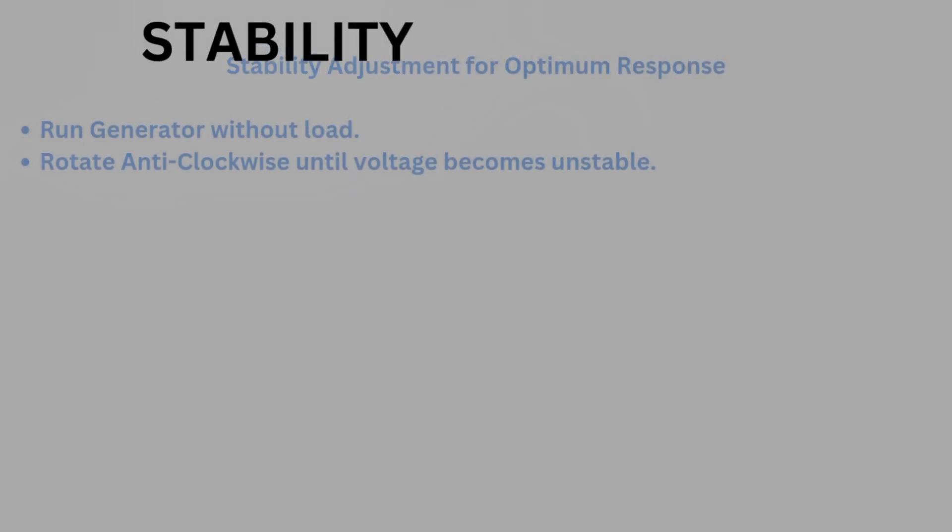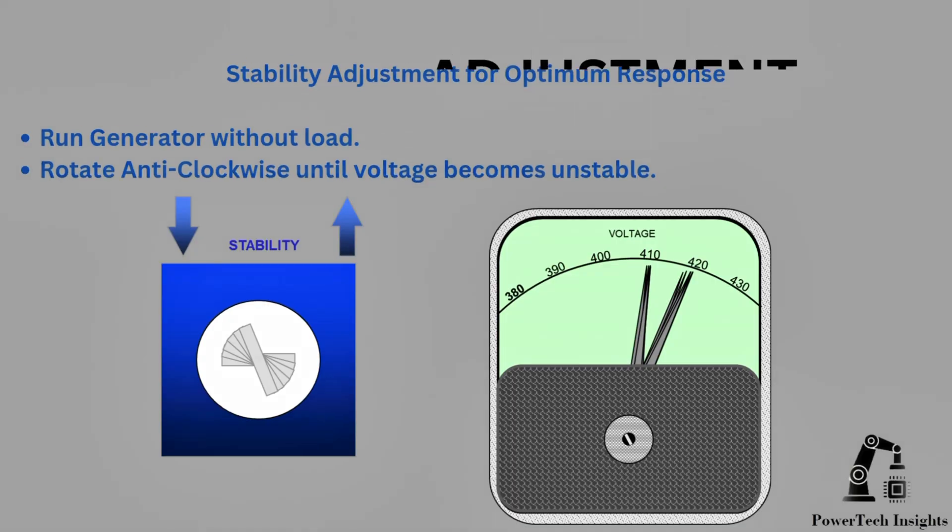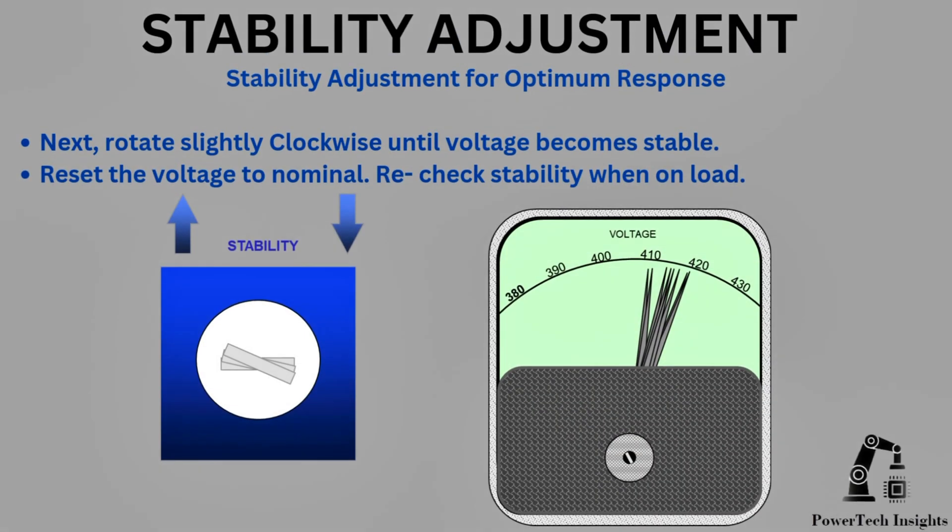The AVR stability control must be adjusted to optimize the AVR transient response to rapid load changes, including motor starting. Stability adjustment for optimum response: run the generator without load, rotate anti-clockwise until voltage becomes unstable, then rotate slightly clockwise until voltage becomes stable. Reset the voltage to nominal and recheck stability when on load.